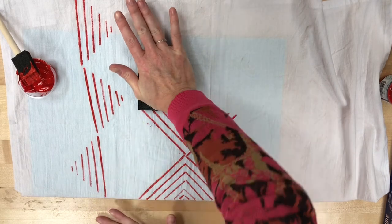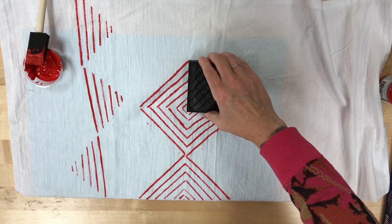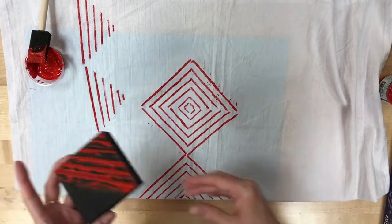I'll do two more prints here to kind of bring it all together. And there you go — block printing.